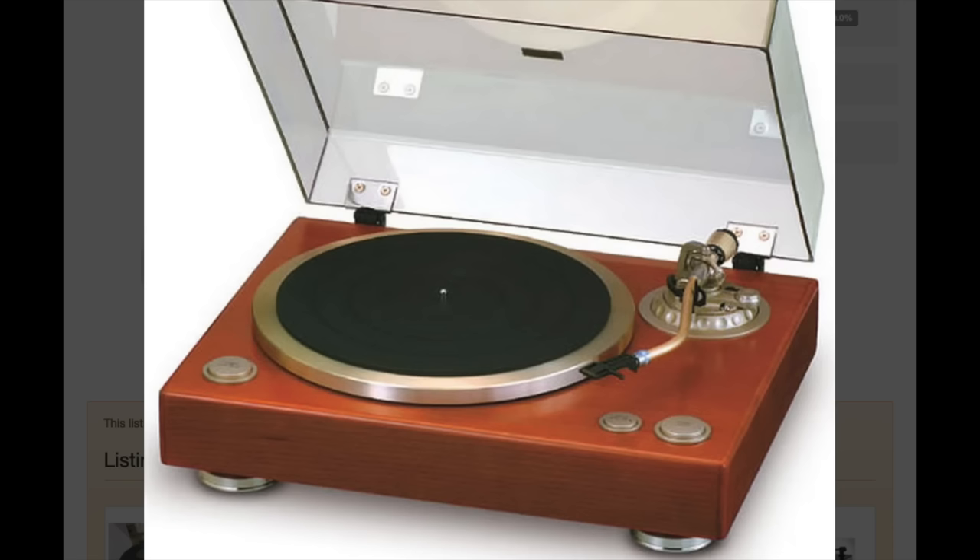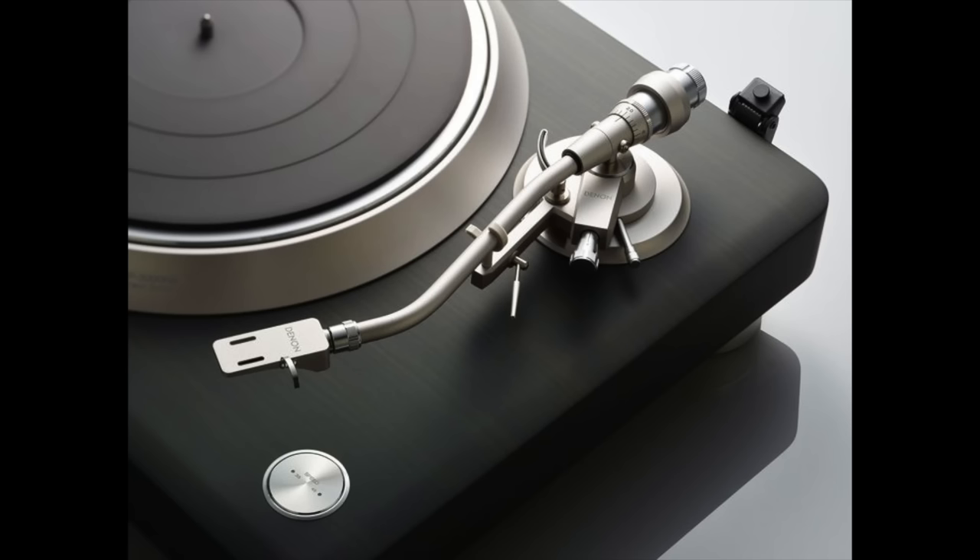I remember Denon turntables here in New York in the 70s and 80s. They were pretty popular. They have been making direct drive turntables for the Japanese market all along, but this one, the DP3000NE, is a fresh start. It's new from the ground up.